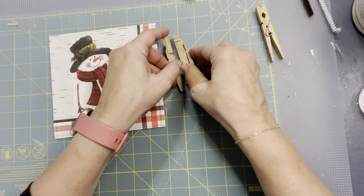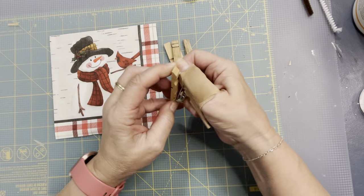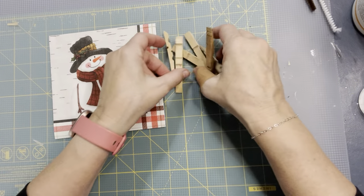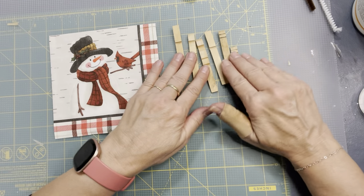If you take three clip clothespins and you take each one apart, just take those clips off and you end up with six pieces.